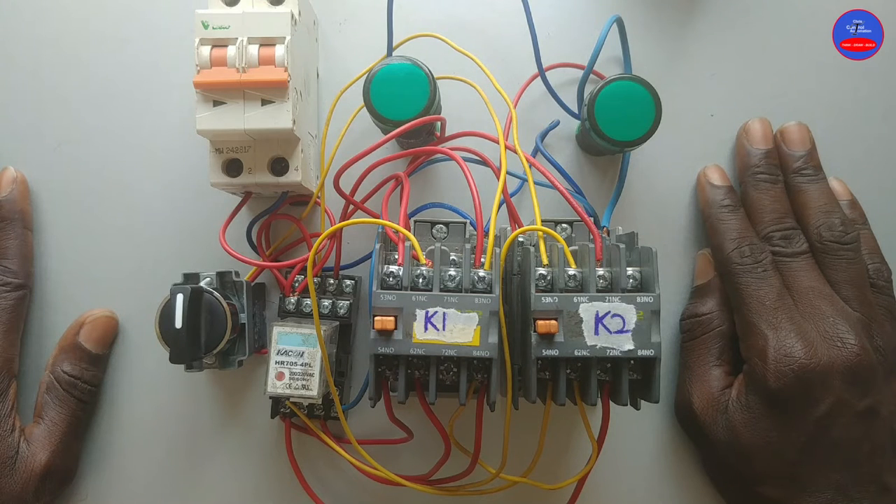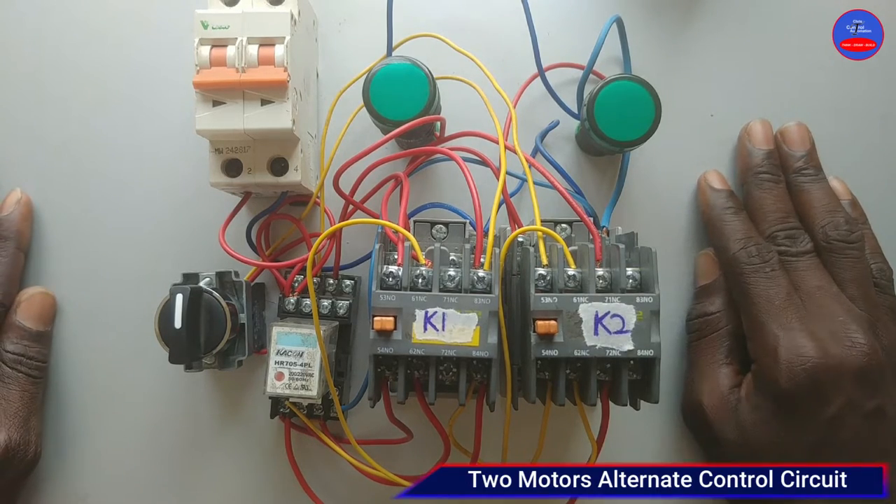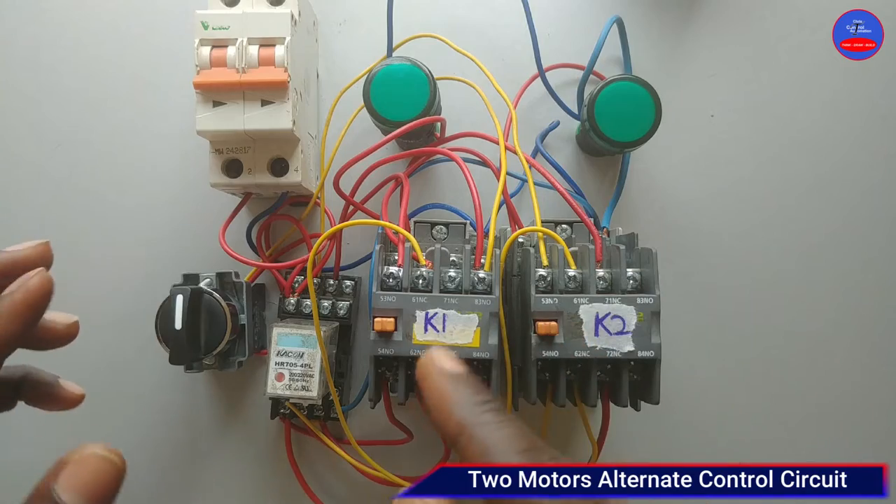Hello, you are once again welcome to my channel. In today's video, we are going to learn how to wire two motors alternate control using a selector switch.